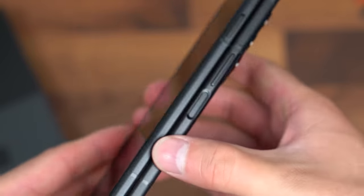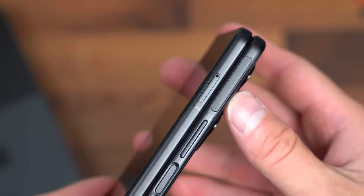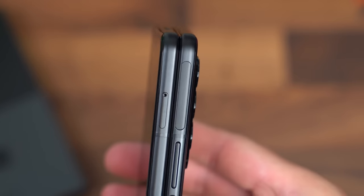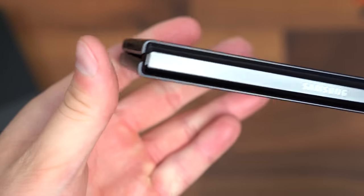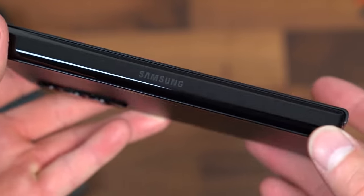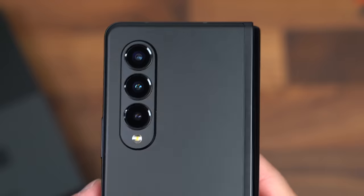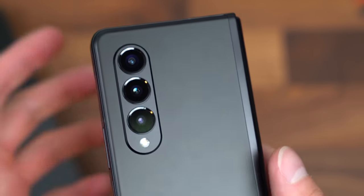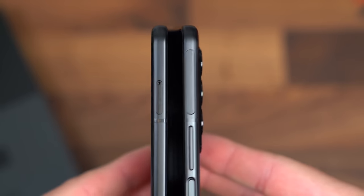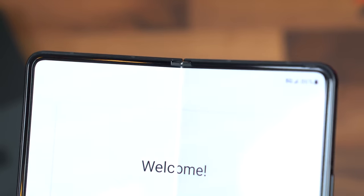Moving along on the right side where the opening is, this is that power button with fingerprint scanner. Volume rocker and SIM card slot. I want to make note of the camera bump — it's actually fairly minimal overall. Up towards the top is another one of those stereo speakers and another microphone. The hinge does say Samsung on the side for some minimal branding. At the back, that triple camera system — all three are 12 megapixels: wide-angle, ultra-wide-angle, and telephoto lens. And one more close-up of opening the phone and a look at that hinge closing, with very little gap between the two sides.